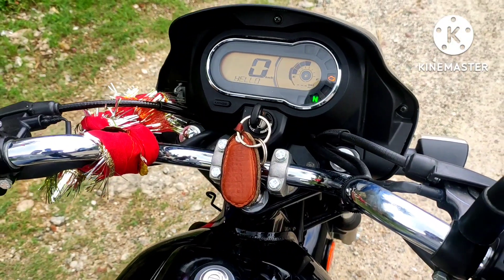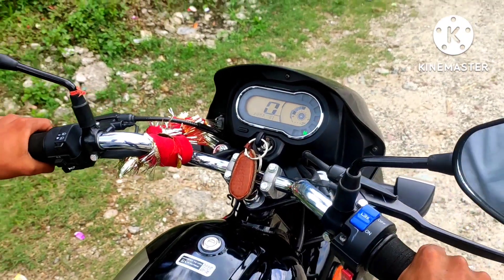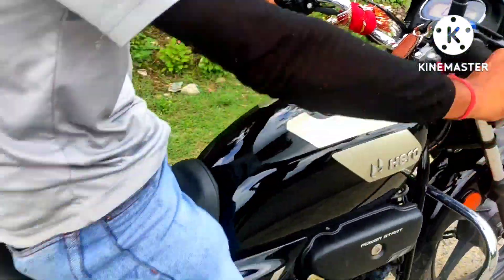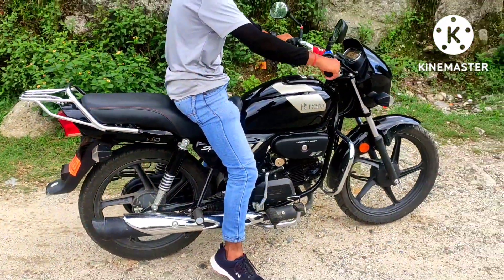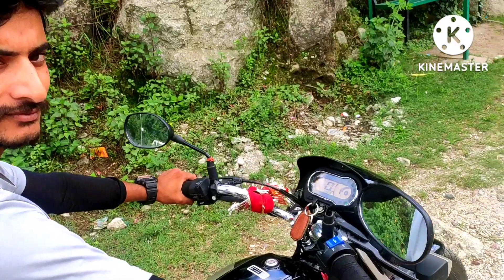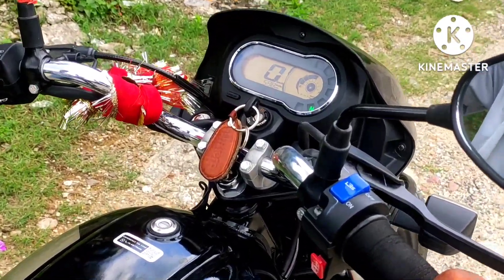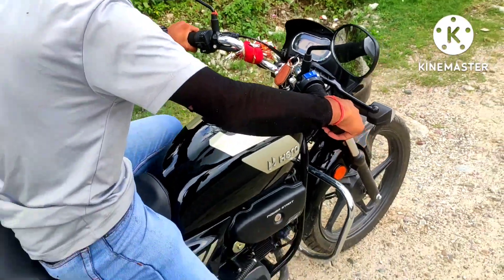Guys, let me show you the exhaust sound. So now we are going to demonstrate it — let me show you how it sounds.